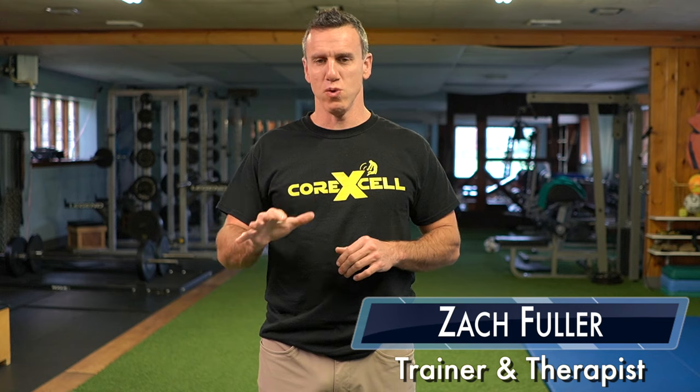Hi, I'm Zach from CoreXL. Today we're going to show you how to easily fix foot pronation and knee cave-in. We're going to show you how to fix the hips in order to get the feet to straighten out and flatten out. Sometimes the feet will cave in because genetically you're predisposed to that position, causing hip weakness, or hip weakness causes the feet to cave in. Either way, you have to address the hips to fix the feet, and we're also going to show you foot exercises to correct and get more of an arch in your foot.